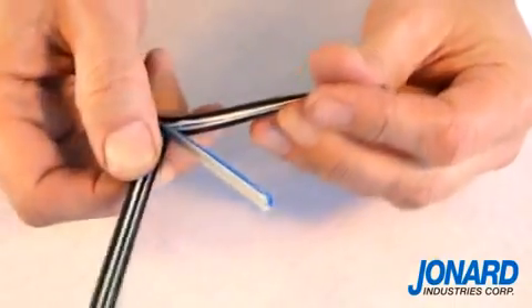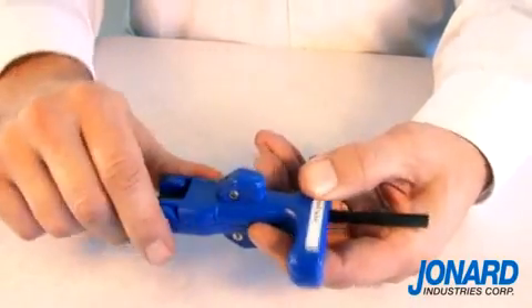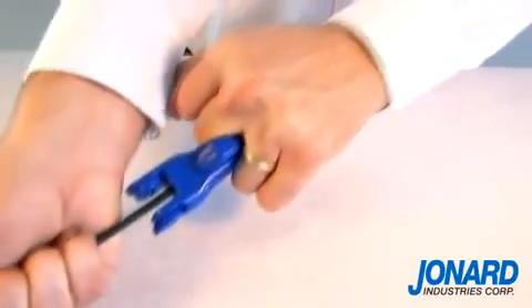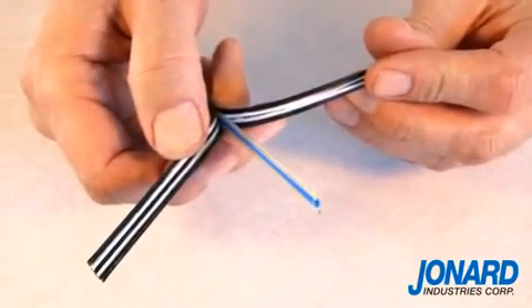To use the FOD2000, just position the tool around the cable. Close the FOD2000 by pushing both sides of the tool together around the cable and pull. The blades will slit the outside of the cable, allowing you to simply pry them apart to expose the inner cables.